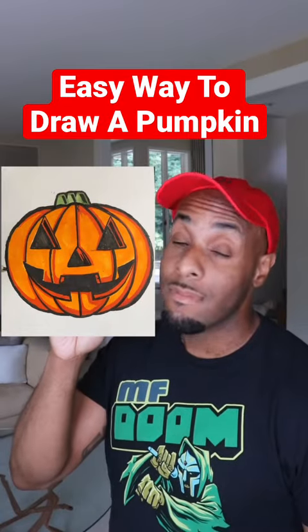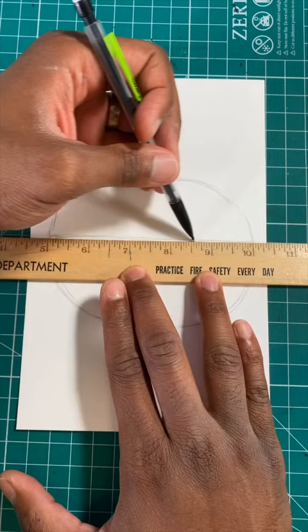Here's the easy way to draw a pumpkin. Step one, draw an oval. Now let's use a ruler to draw a straight line just like so.